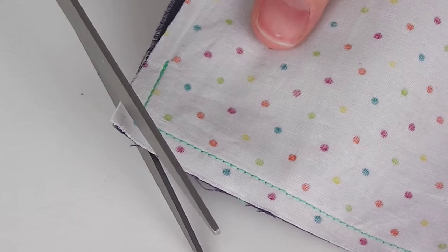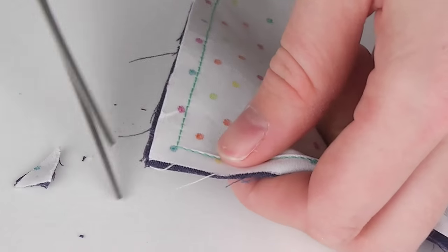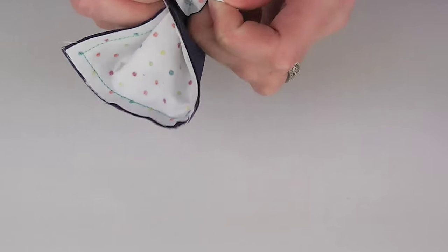Step four is turning the fabric out. The pins can now be removed, and you want to first trim each corner to remove any excess bulk. Using that small gap you left earlier, turn your holder the right way out and press well.